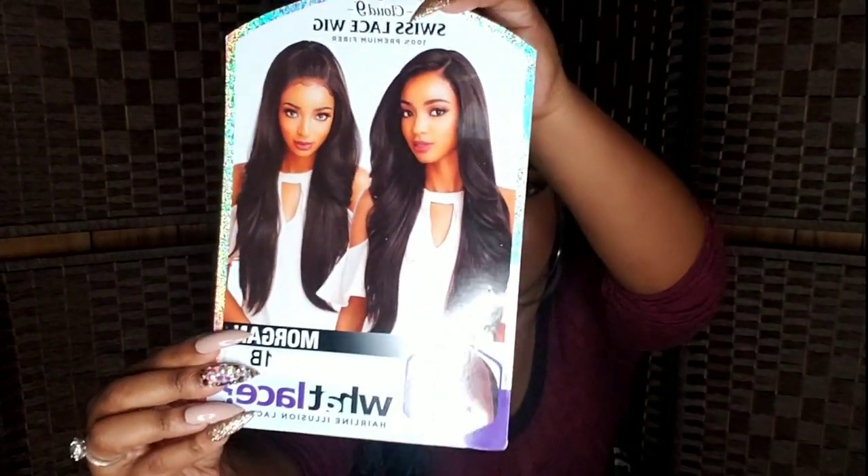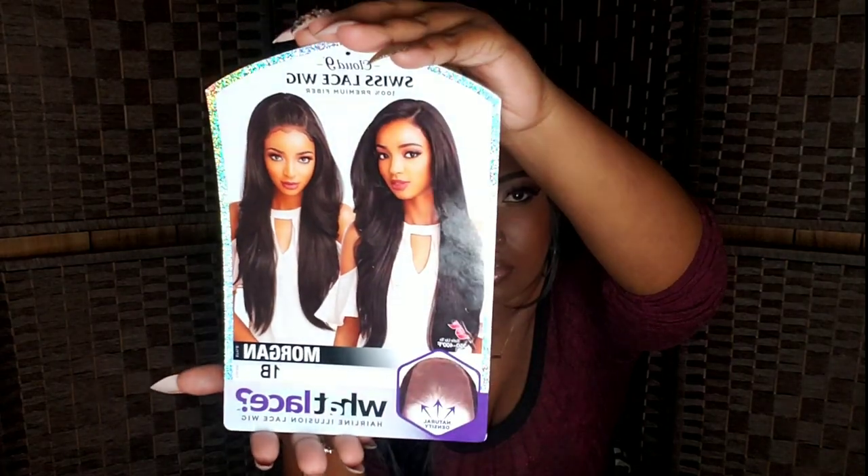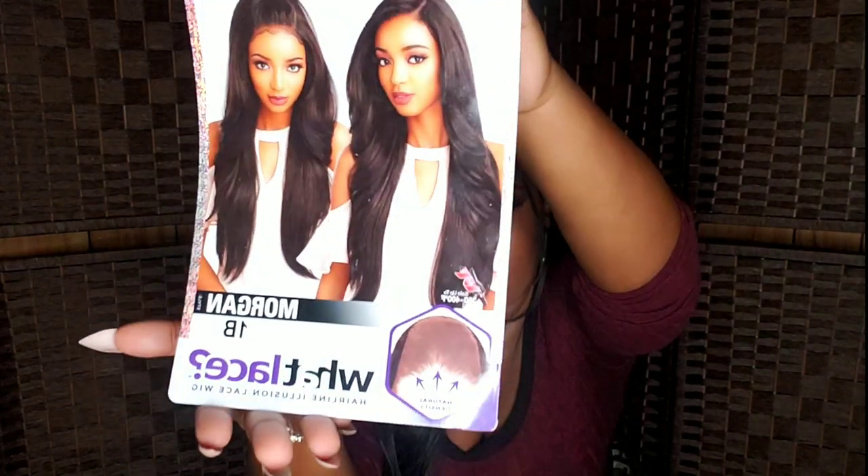The wig I'm giving you guys an update on is going to be Sensational Cloud Nine Morgan in color 1B. This is from their wet lace collection. Morgan is basically a premium synthetic 13 by 6 frontal unit that comes with a pre-plucked hairline and transparent lace, so it blends in seamlessly and you don't have to do too much customization to it.